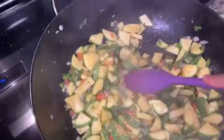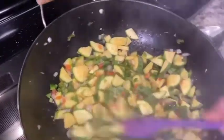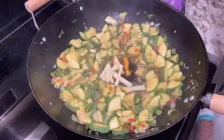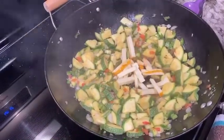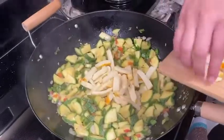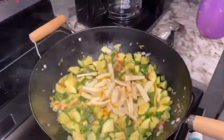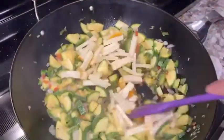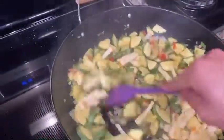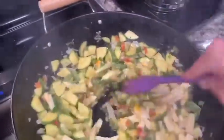Now check on the calabazas — you can feel through the spoon when they're soggy. That's when you want to add the cheese. Put the cheese in and mix it so all the calabazas get covered with cheese.